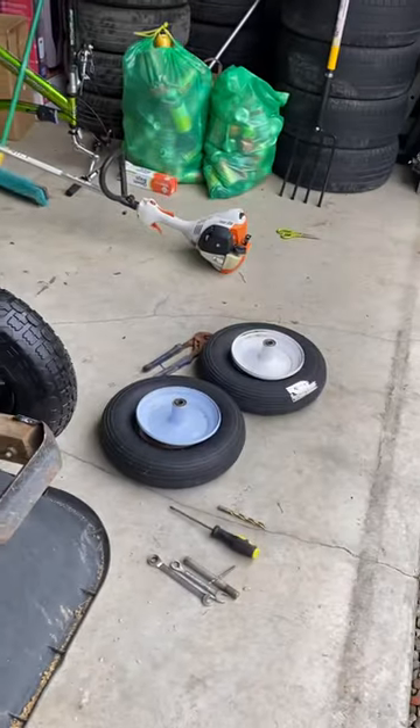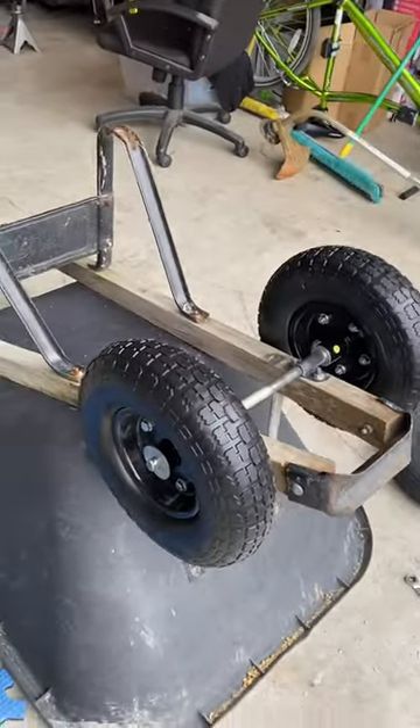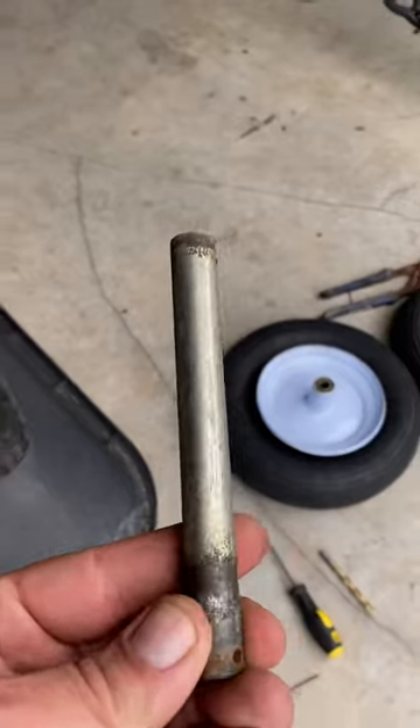Then I noticed that they're actually a little bit smaller. So it wasn't going to work because the wheelbase was actually that much longer.